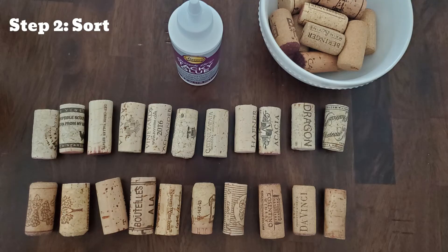Step 2: Sort. This step is optional. If you wish to create a pattern with color contrast, this step is for you. I separated my corks into two groups — those with a white hue and those with the traditional cork color of tan. Maybe you have a bunch of plain corks and some with beautiful designs. Sort them however works best for you and your project. On to our next step.